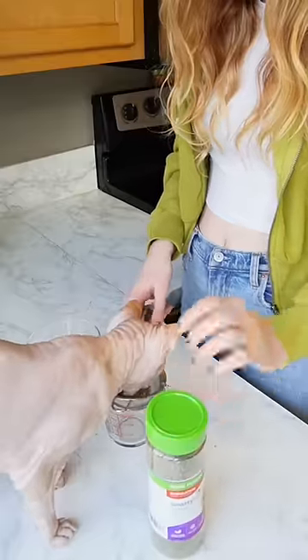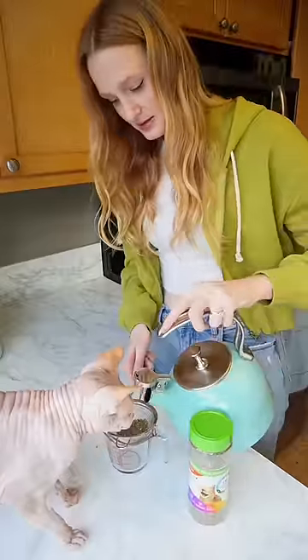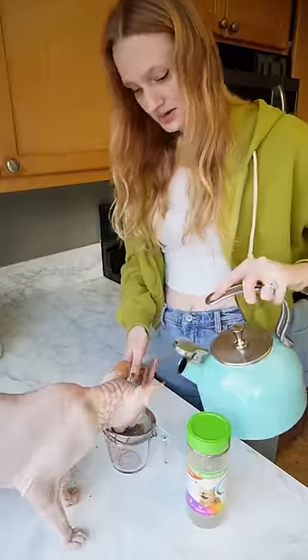Clearly he likes it. Next step is to boil some water. Make sure you don't burn your cat's face off like I almost did.